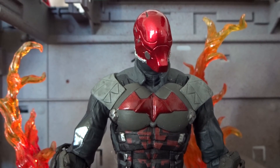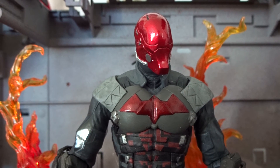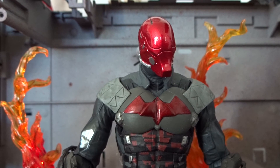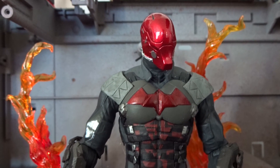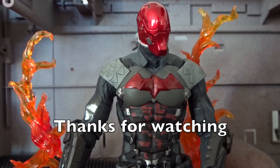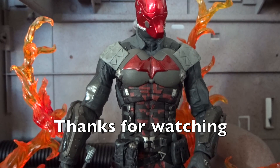If you already own the Arkham Knight figure, maybe this one is not necessary. For fans of Red Hood, of course, I'll recommend the figure. For everybody else, this is a decent figure, but not more than that. Thanks a lot for watching — leave a comment or subscribe if you'd like to see more.